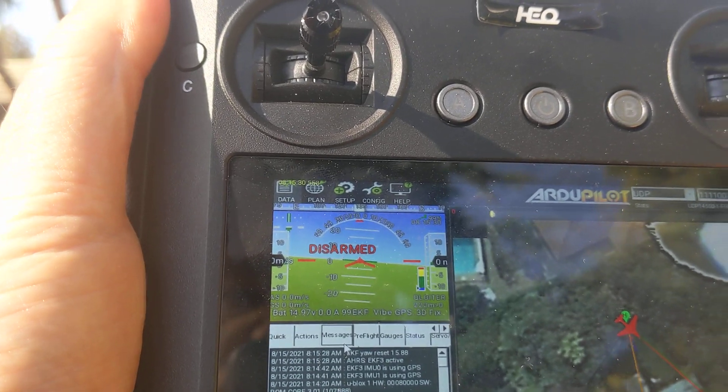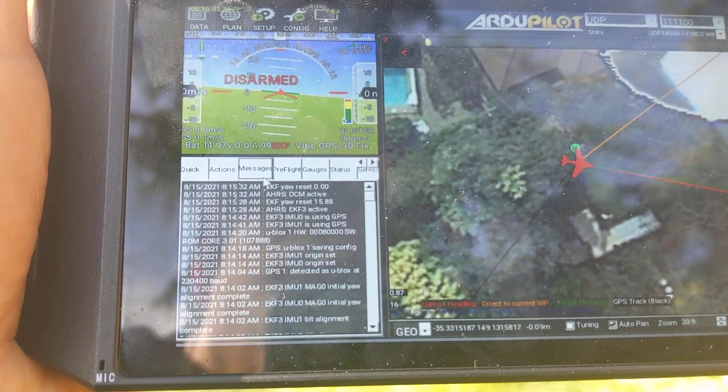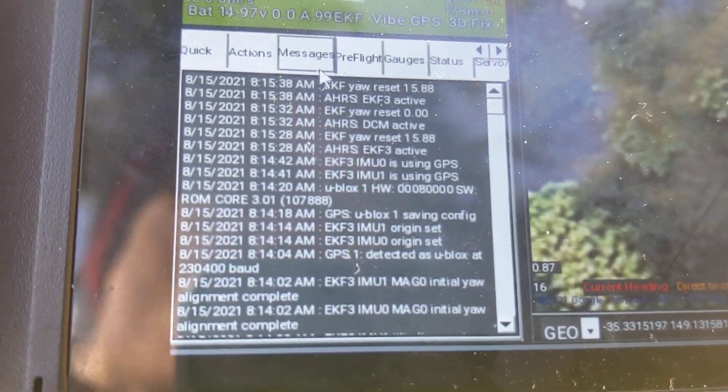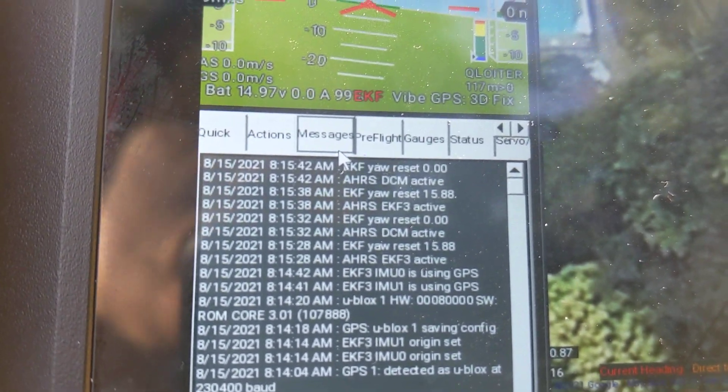When I press the button it says EKF3 is active. Press it again and it says DCM is active. I'll show it closer on the display — that's EKF3 active, and now DCM active.